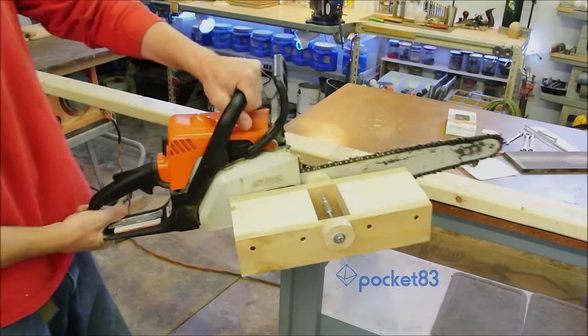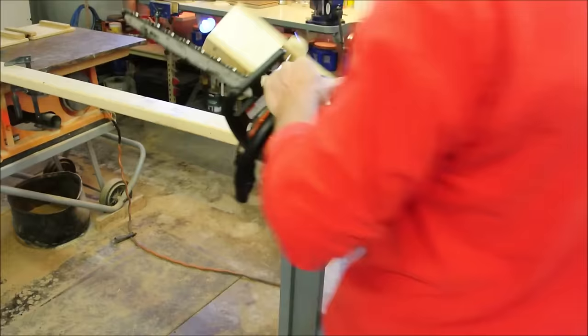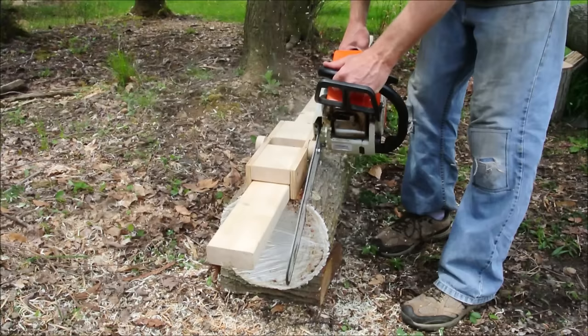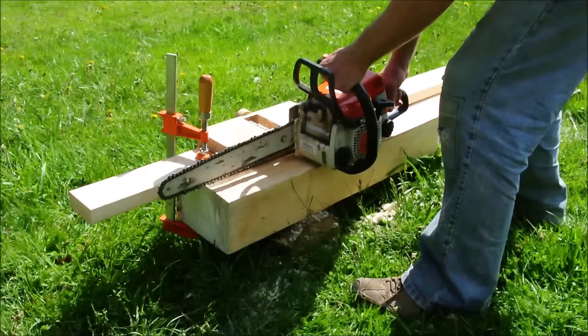The general idea is you attach this rotating box onto the side of your chainsaw, then the box snaps down over a 2x4, and as the chainsaw runs you can pull it along and it will cut a flat spot into a log. And thus you turn your log into some usable lumber.